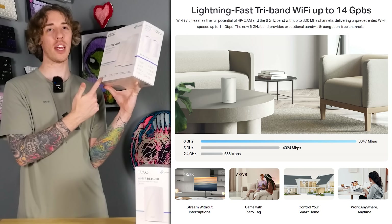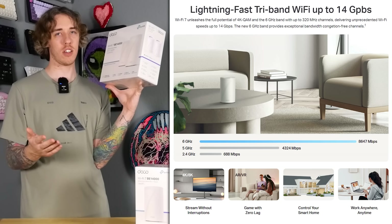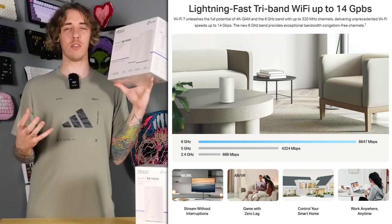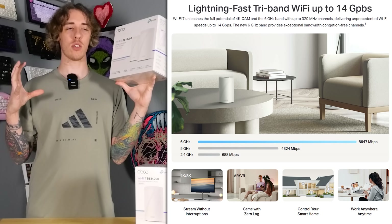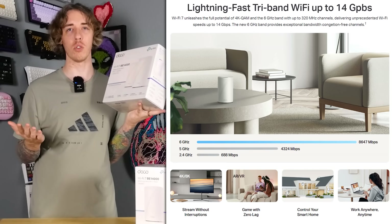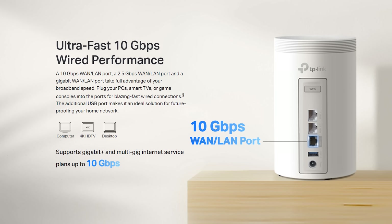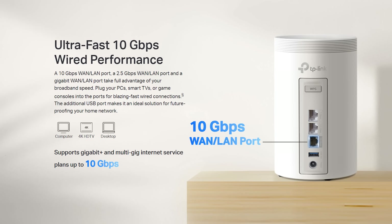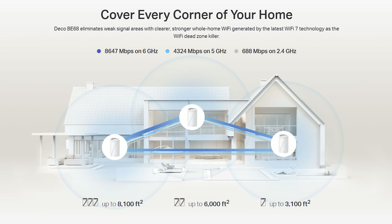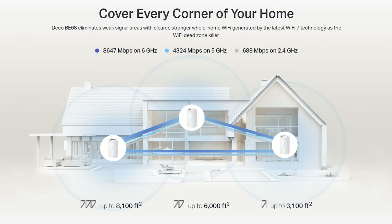It's got a six gigahertz Wi-Fi band — better than five. You know what's better than five gigahertz? Six gigahertz. It's actually a little bit less range — the speed is faster but the actual coverage area is a little less than the five gigahertz band, which is what most people use nowadays. It's got a 10 gig internet port, up to 14 gigabytes per second Wi-Fi speed, up to 6,000 square foot whole-home coverage.